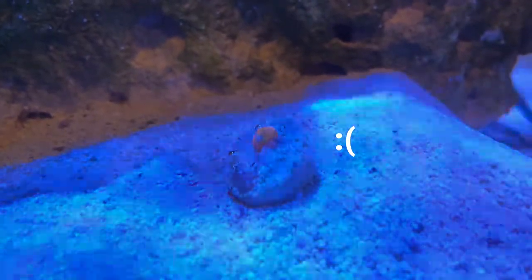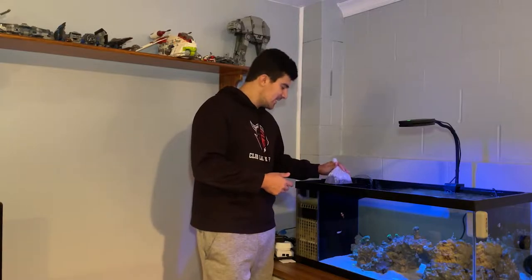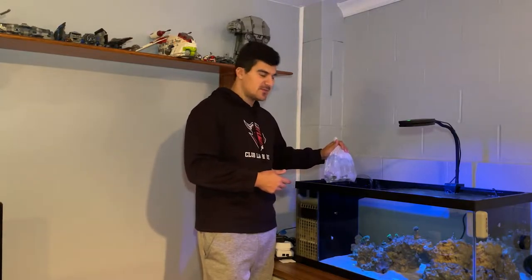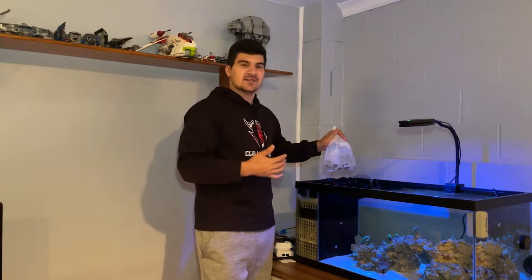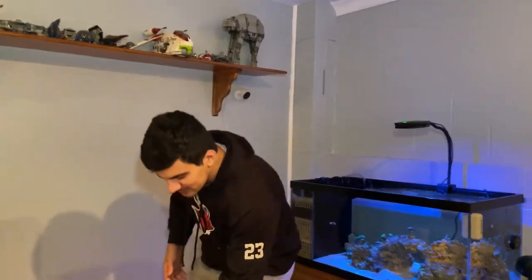The corals are ready — I've been floating them for about 30 minutes now, so I'm going to open them up and see what we got. Like I said, you don't know, I don't know — it's a mystery box!